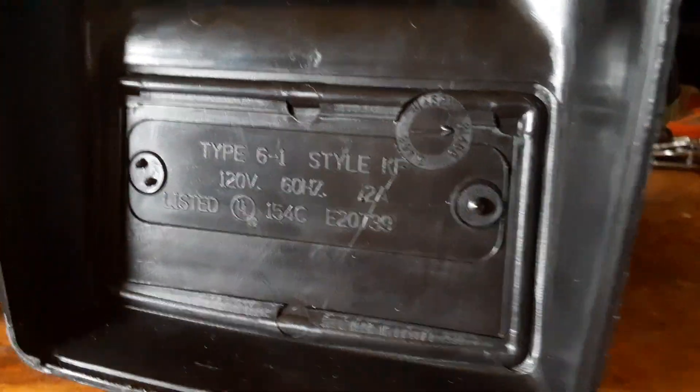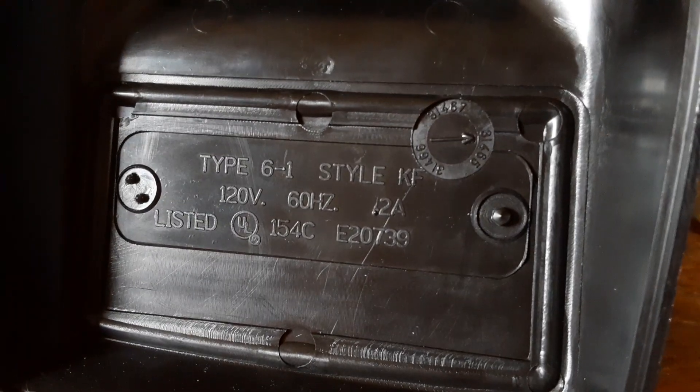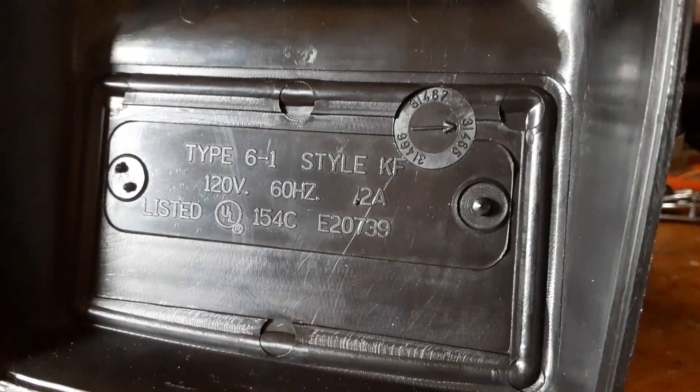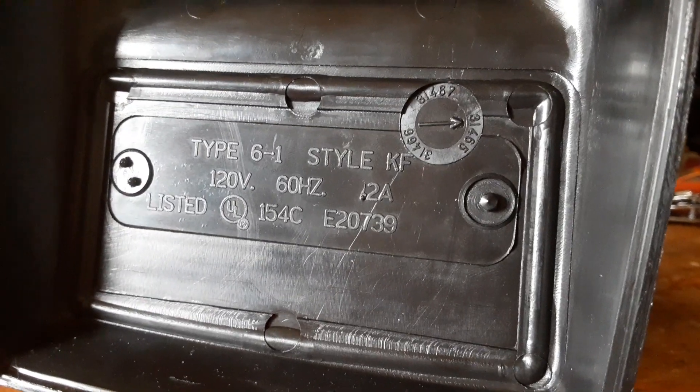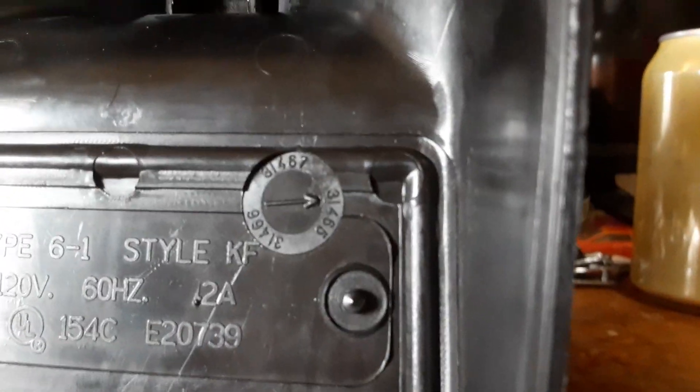It's nice to have this now. Two speed. Handle there. Cord here. This is the bottom. Type 6-1, Style KF, 120 volt, 60 hertz, 0.2 amps, UL listed. And that's a Model 3146-5.